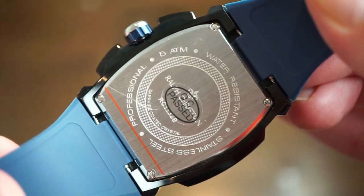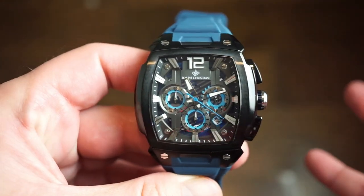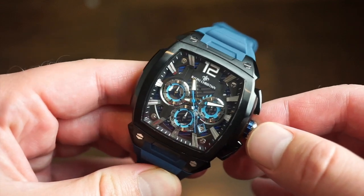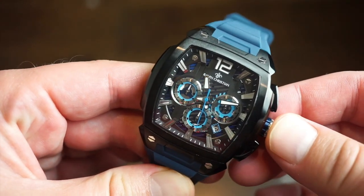All brushed — pretty simple, nothing to worry about there. There is also some lume on this watch. It glows green — some type of Super-LumiNova. As you can see, it actually glows pretty bright on the hour and minute hands, the sub-dial hands, and that large 12 at the 12 o'clock position. You'll definitely be able to tell the time at night.